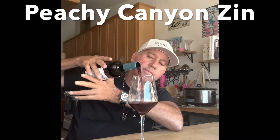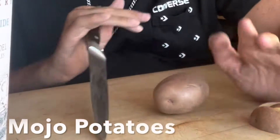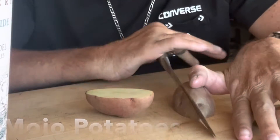Hey, what's up people? Here we are back with Cooking with the Quadriplegic. Thanks for joining in. We are highlighting some of the OG Paso wine from Peachy Canyon — amazing. Go grab yourself a few hundred bottles. This is their West Side Zin.